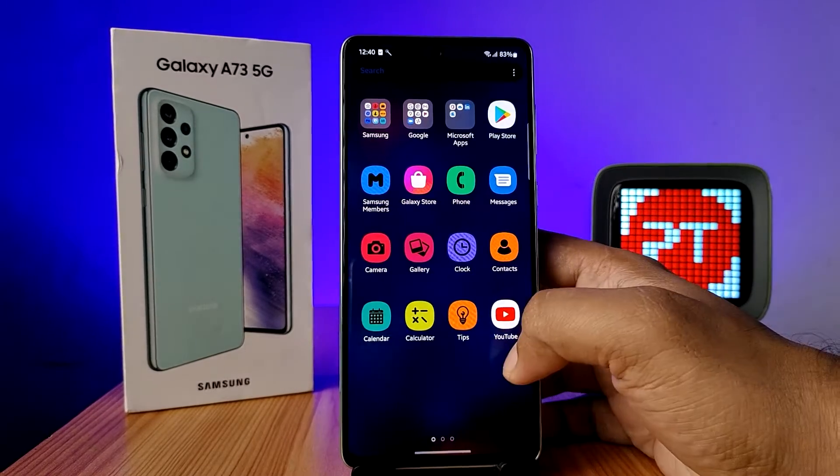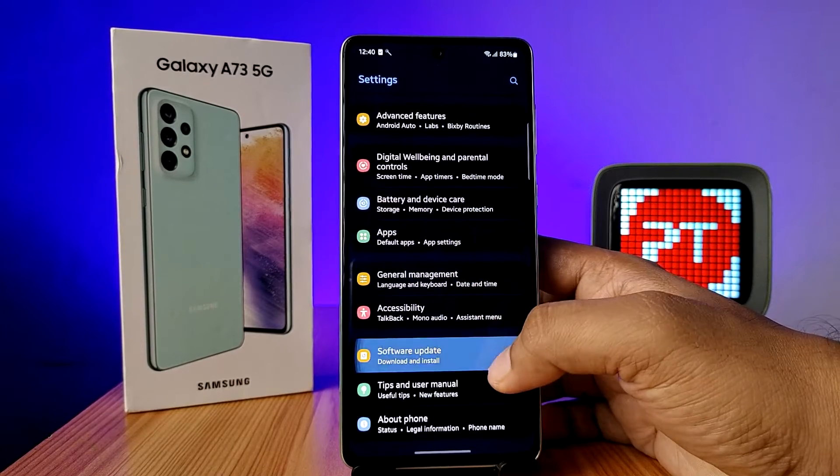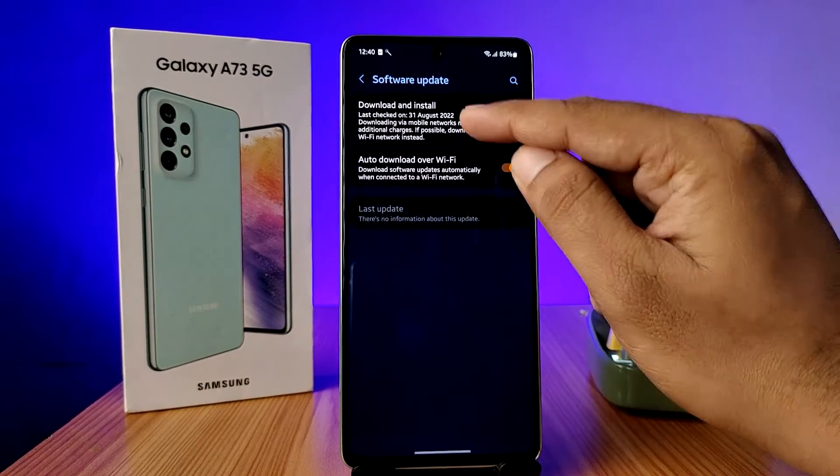First of all, you need to open the Settings of your phone. Now swipe up, then choose Software Update, then click on Download and Install.